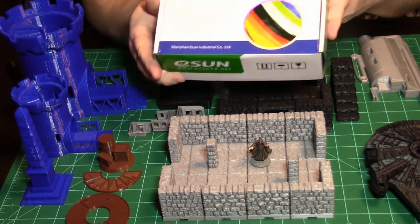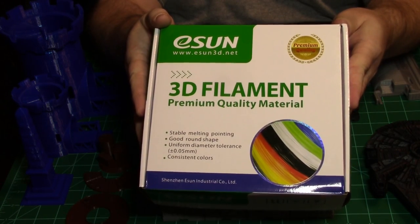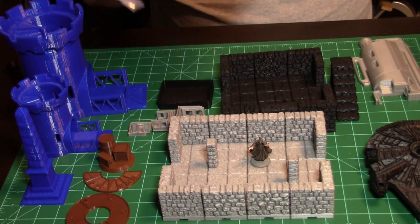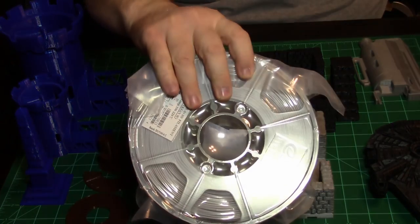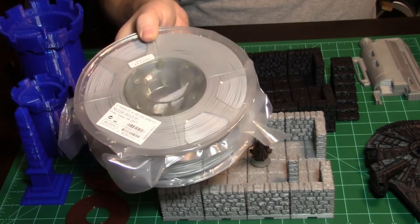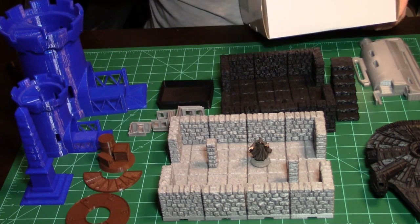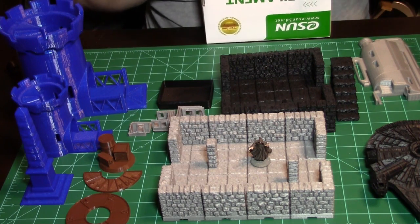When I talk about filament, this is 3D filament — this is how it comes. It comes in a package and they're vacuum sealed with a desiccant bag because PLA does absorb moisture. Even here in Florida in the middle of winter it's not that bad, but when I store my filament it's stored with desiccant in a sealed container.